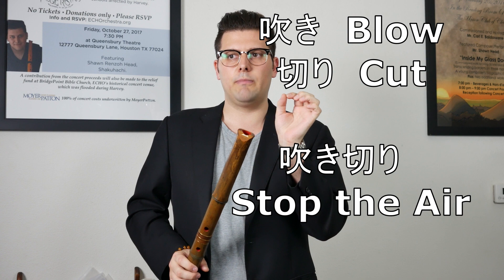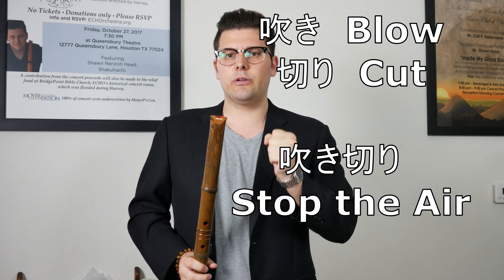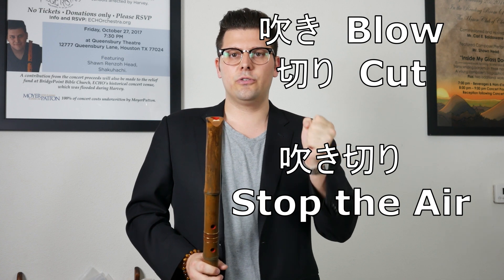Hey everybody, welcome back to another Shakuhachi lesson. I'm your licensed Shakuhachi teacher Sean Rhead, and today we're going to be going over the technique fukikiri. The word breaks down as follows: fuki means to blow, to make a sound, or to play a wind instrument, and kiri means to cut. So you're literally going to be cutting the air — fukikiri.